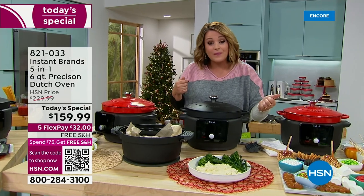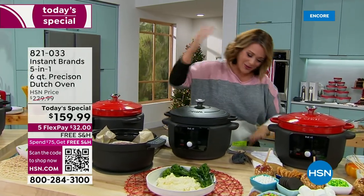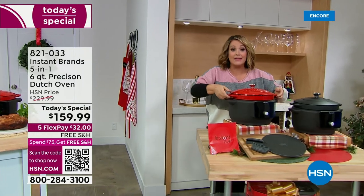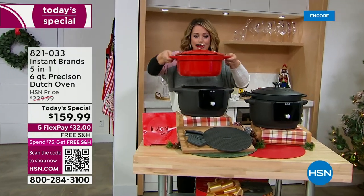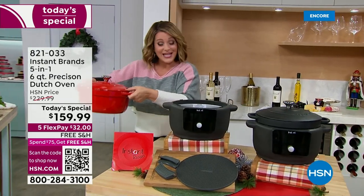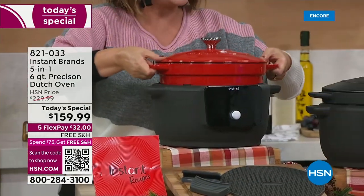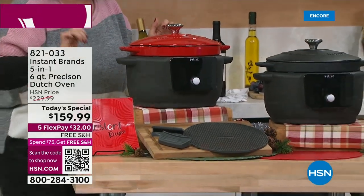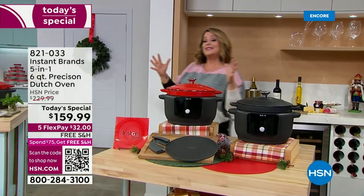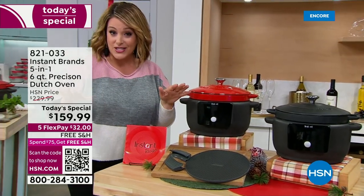You also have a keep warm function. This is actually removable — you get this gorgeous enameled cast iron vessel that you can put on the stovetop, that you can put in your oven to finish your dishes. When you want to sit back and walk away, you put it in, press a button, and walk away. You've got two choices: red or black. This is table-worthy, and it works on all cooktops including induction.